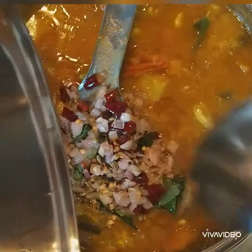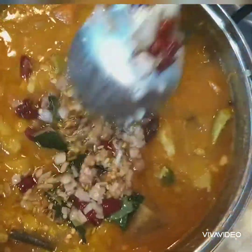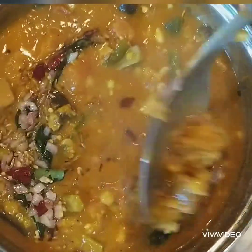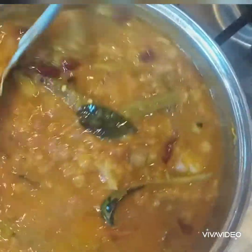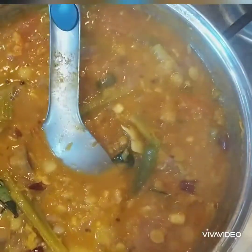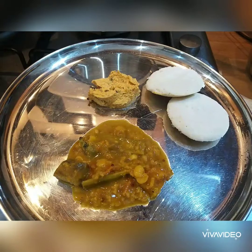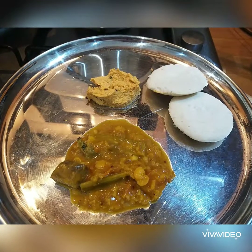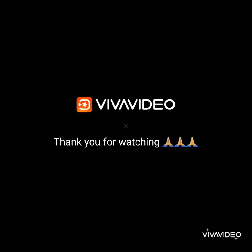Now the curry is ready to serve. If you cook this curry one time, you will cook it again and again — it is very tasty and healthy too. I'm going to serve it with idli, as you can see here. I hope you enjoy my recipes. Thank you for watching, and see you next time with another recipe.